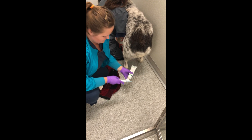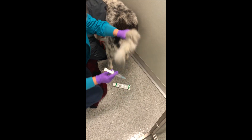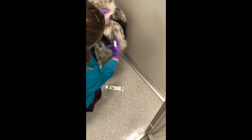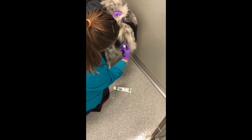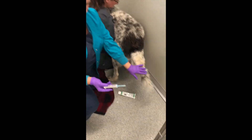I put some lube on the end in a way that's not painful for the animal, and then I will inject it into the rectum. We will keep them in the room and they're doing it for about 10 to 15 minutes, and so we pull past any rocks.